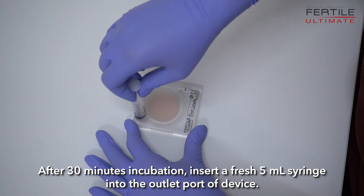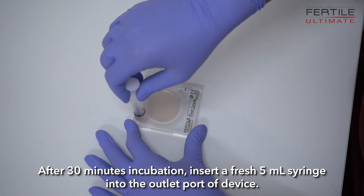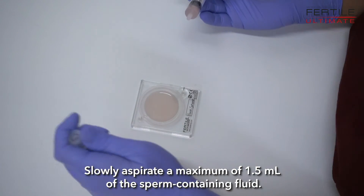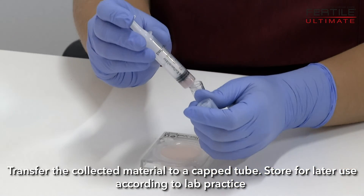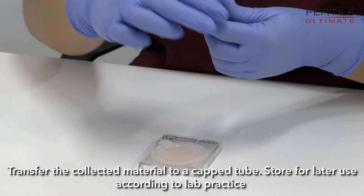After 30 minutes of incubation, insert a fresh 5 µL syringe into the outlet port of the device. Slowly aspirate a maximum of 1.5 µL of the sperm-containing fluid. Transfer the collected material to a capped tube and store for later use according to lab practice.